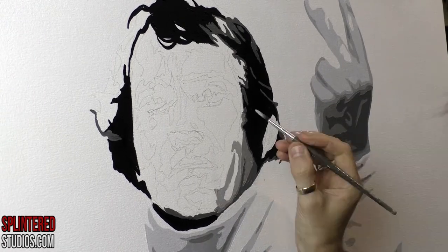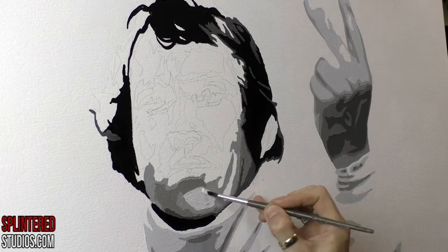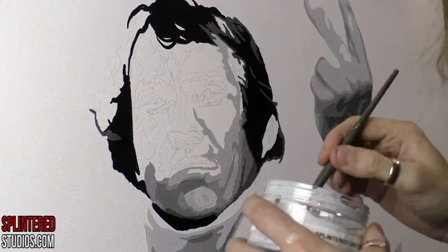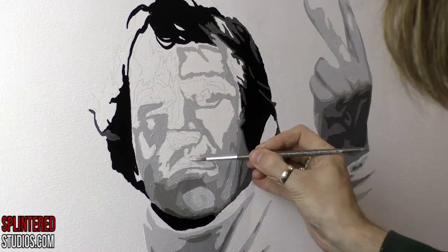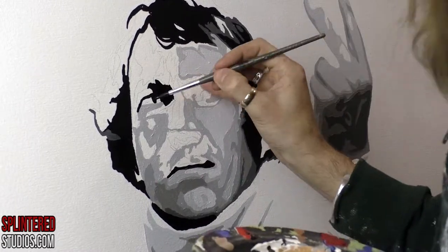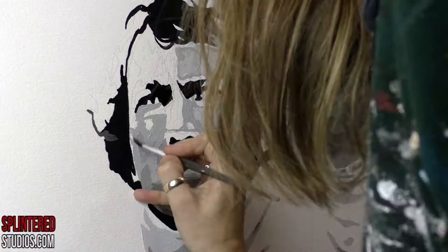Painting this one, I kept thinking he looks like Sid James. He doesn't look like Sid James at all, and I don't know why I kept thinking it, but it kept making me giggle. Steve McQueen's got a cool face, but he's got a weird haircut which I really struggled with. His hair is just half receding, half curly.